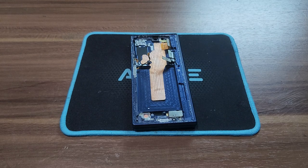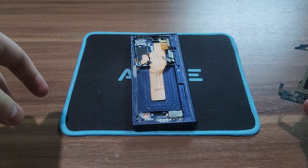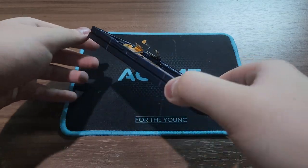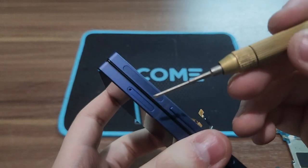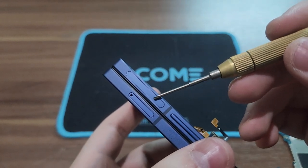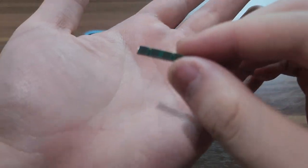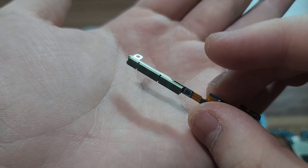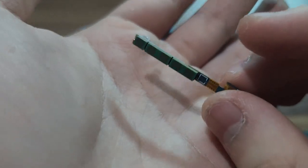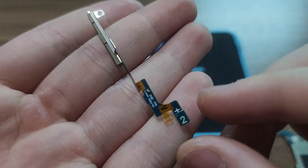Hi everyone, it's TekkenLensis here. In this video we're going to talk about the Galaxy Z Fold 6 and its 5G millimeter wave antenna. I bought this smartphone from the USA and shipped it to my country. You can see the difference — it has the 5G millimeter wave antenna cutout, and here's what the module looks like. The color is green, as you can see.